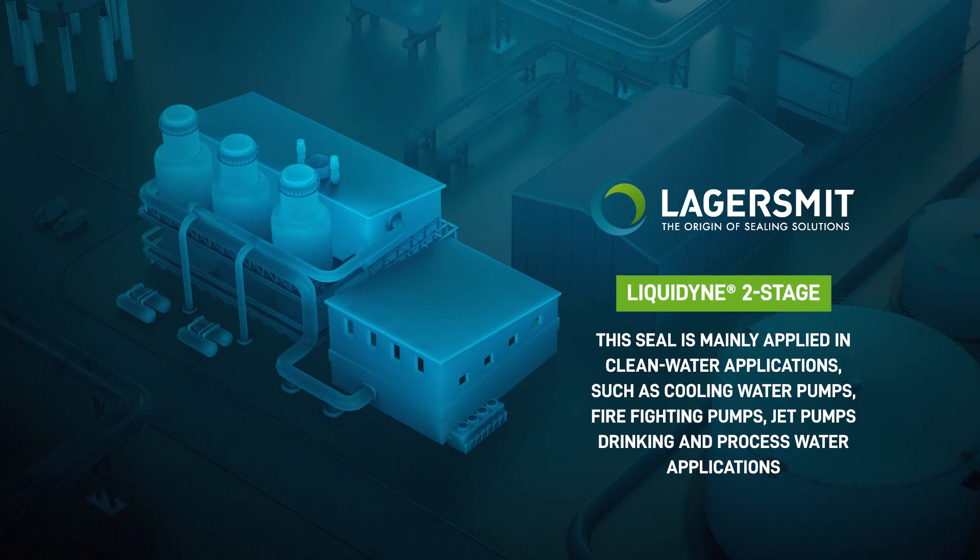The Liquidine 2 stage delivers top performance, keeps you going, and offers you peace of mind.